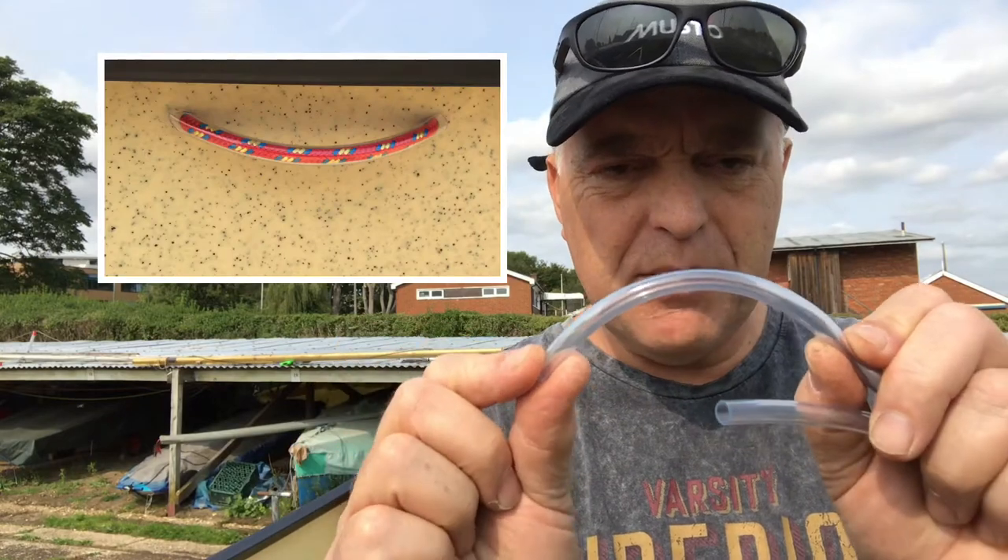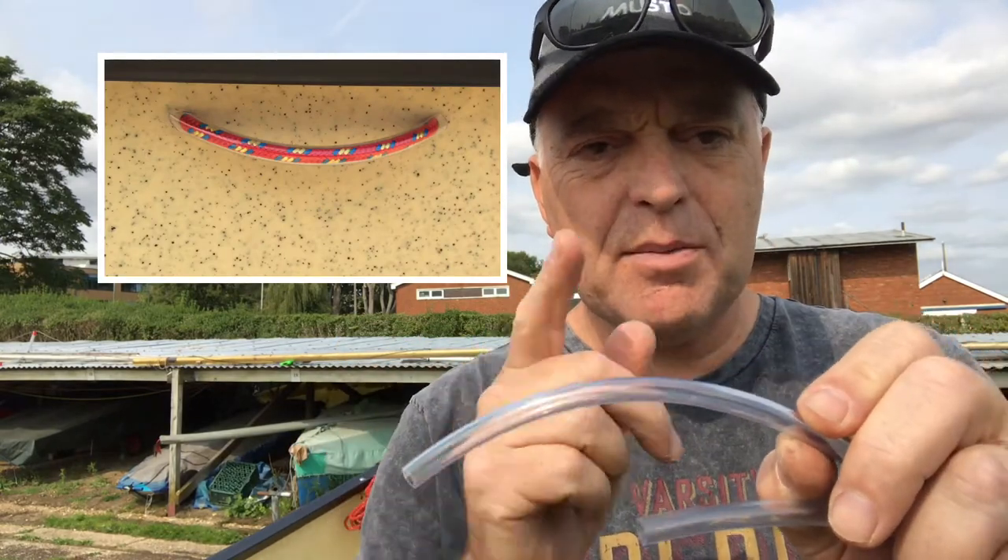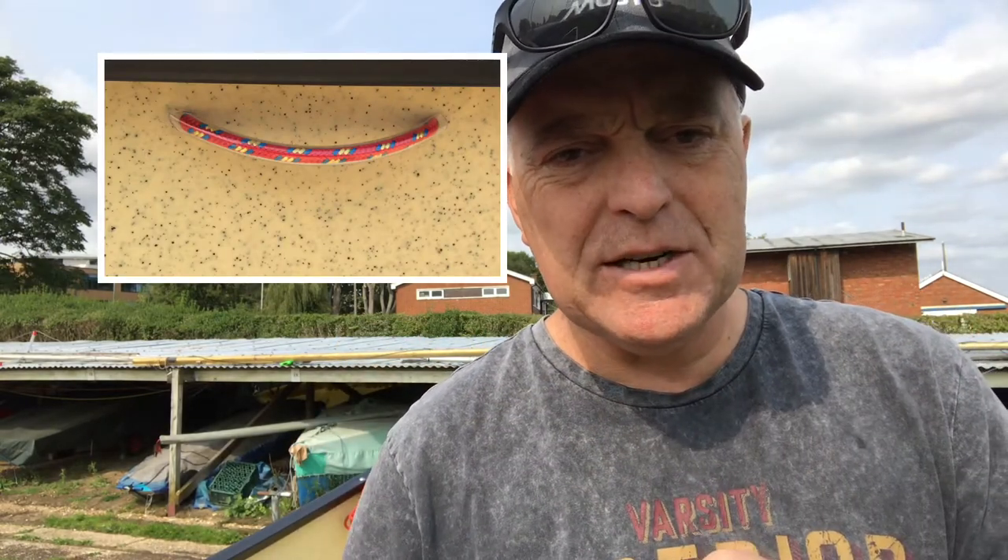My holes are 10 centimeters apart, but for my tubing I want a little bit of a bend in the tube, so I'm going to cut those at 12 centimeters.